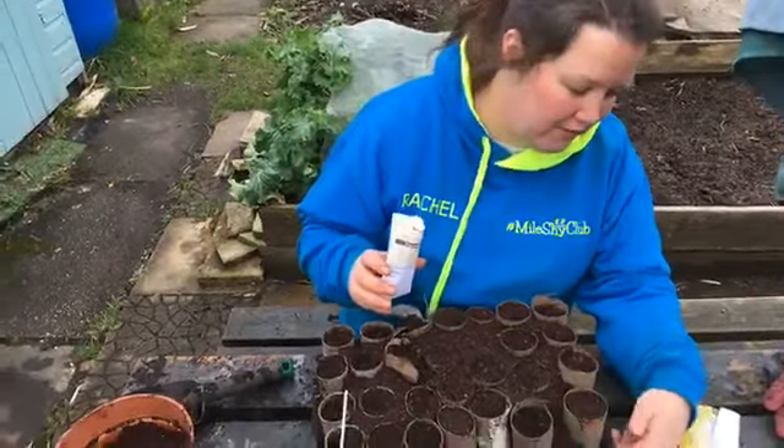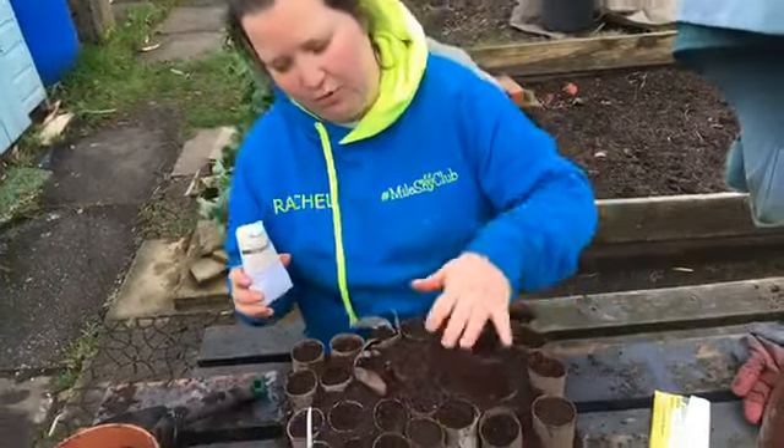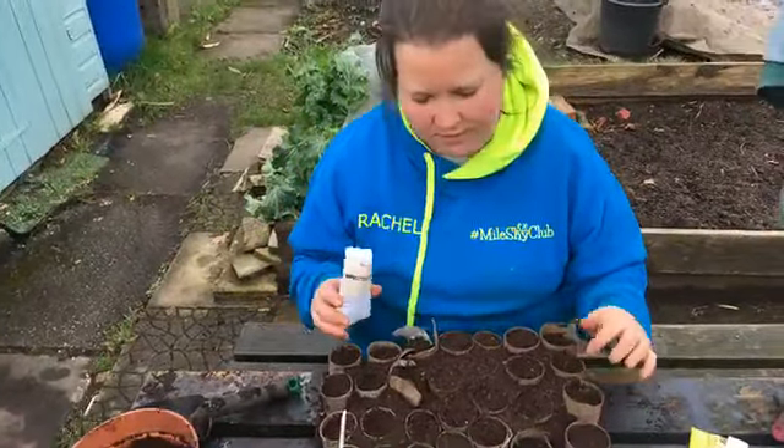All I've done is put these toilet rolls into this seed tray — they've obviously got an empty bottom. We've stuffed them full of compost and really pressed it down. I've given them a good watering and then let it soak off for a bit, so these are nice and damp.